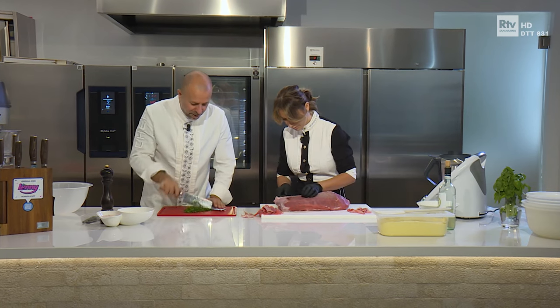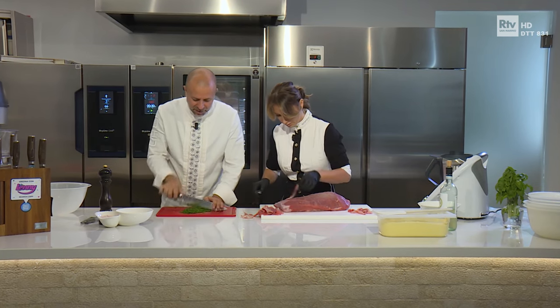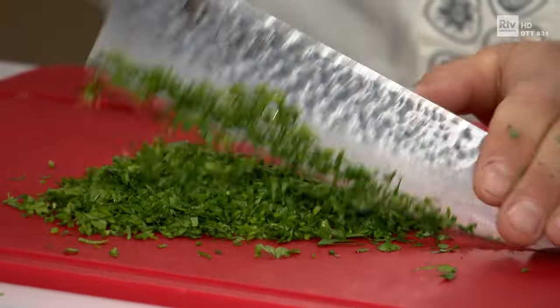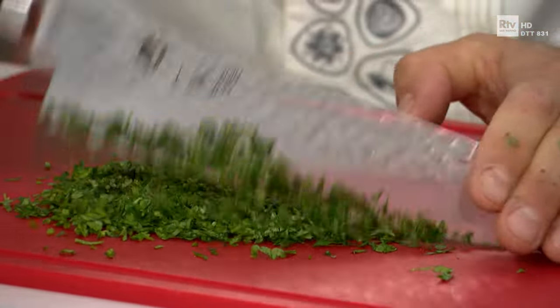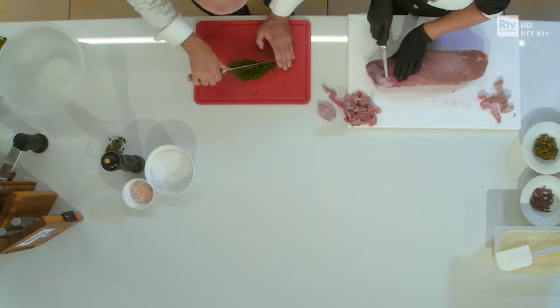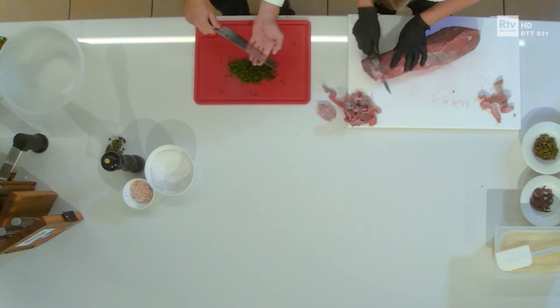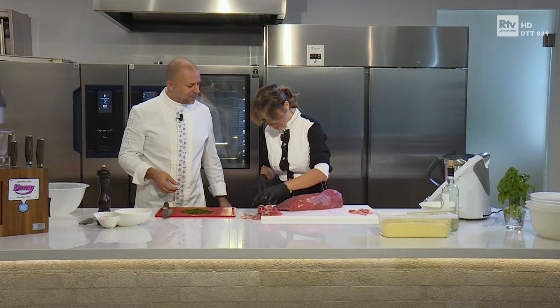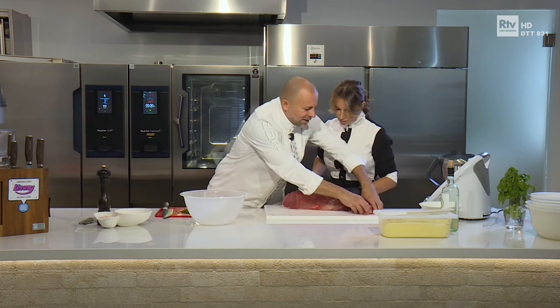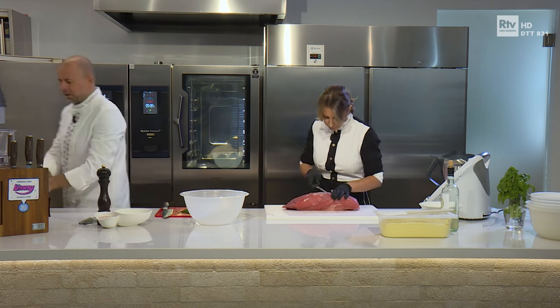Diamo una tritata grossolana perché poi il resto lo faremo nel frullatore, perché a me piace la crema del tonnato in versione cremosa, tutto frullato molto fine. C'è chi la fa tritando il tonno al coltello, i capperi al coltello, lasciandola grossolana. A me invece piace quasi una vellutata di tonno e maionese. Aiuto solo la partenza al prezzemolo, meglio perché a foglie grosse fa fatica. Taglio la metà. Sempre lavorare nel pulito.